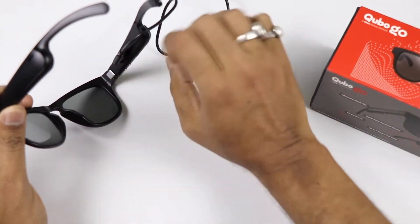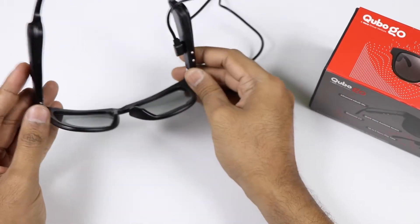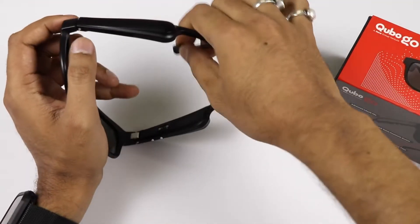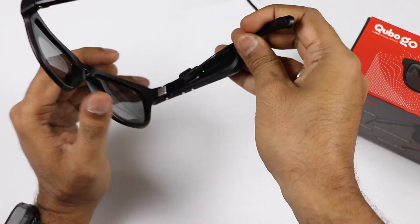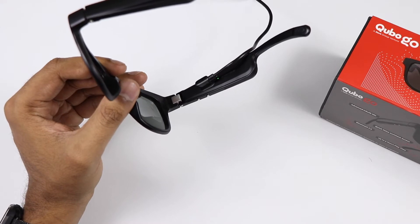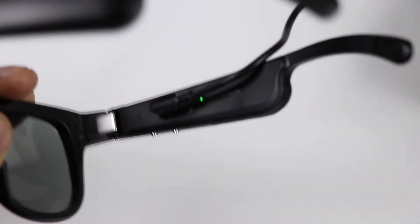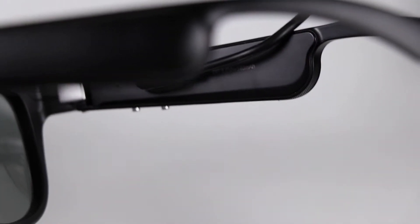I am using a USB cable with a magnetic pin to start the charging. When charging, it shows a green color LED. When fully charged, the color changes. When blinking, it is in pairing mode. The LED shows green light when charging and white light when fully charged.